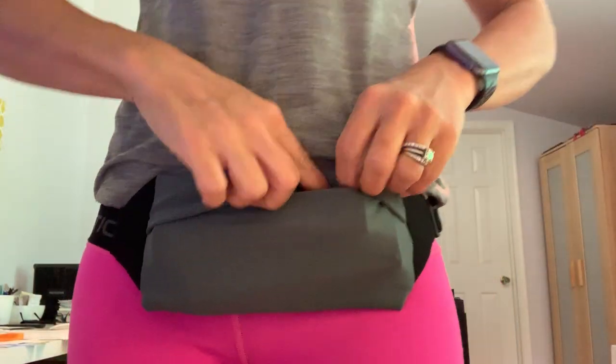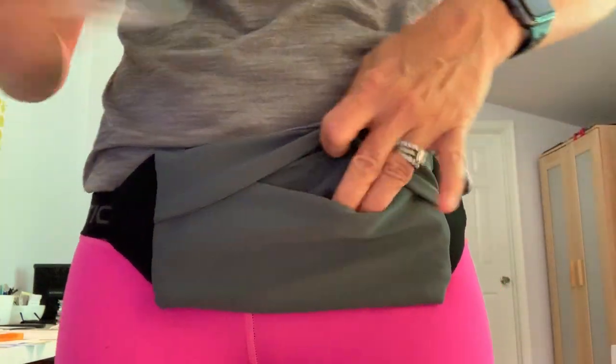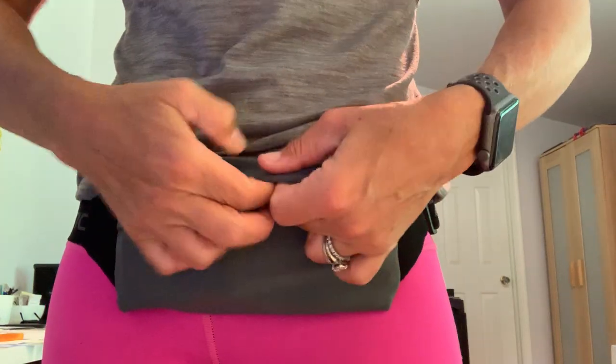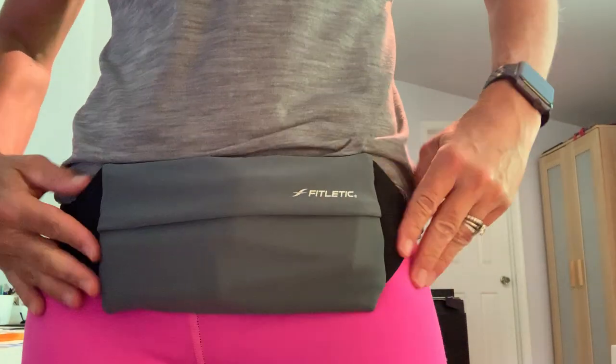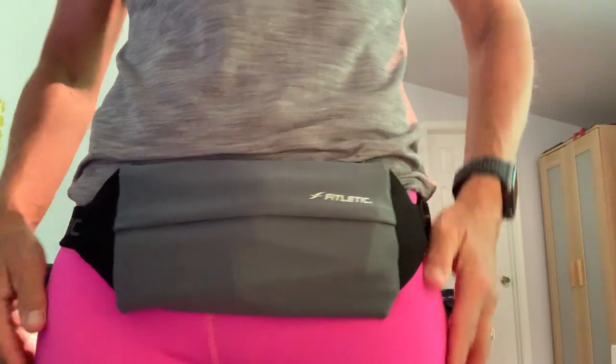Or if you'd like, you can slip in your Auvi-Q injectors. It has an adjustable waistband that goes from 28 inches to about 40 inches. The pocket size itself is 8 by 4 inches. Once again, that's your Auvi-Q injectors in there.